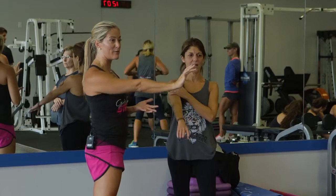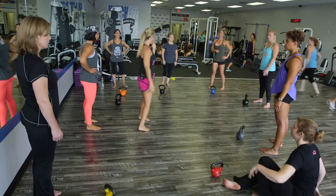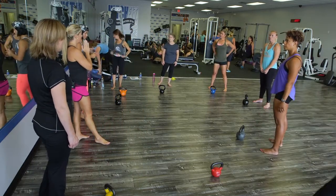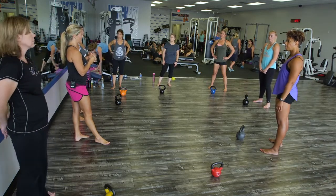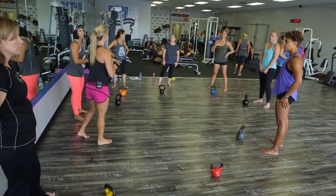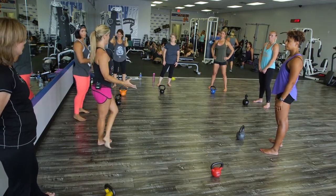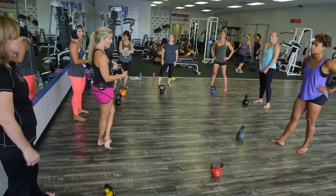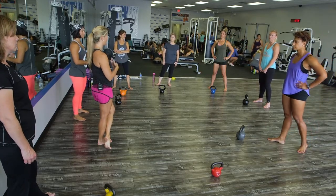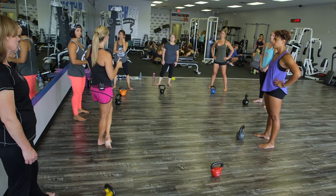We're not going to do a lot with one-arm swings right now — just wanted to show you a couple of pointers. Spend a good amount of time on two-handed swings and Turkish get-ups. You could spend a year on just those two exercises if you didn't get bored — there's so much that can come from them, so many different progressions and regressions with different size bells and different ladders. But for today, we're going to move on to squatting.